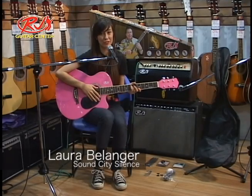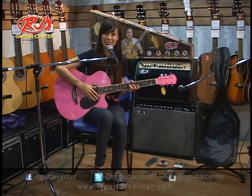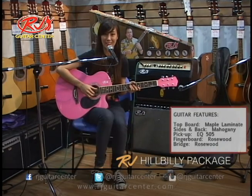Hi everyone, I'm Laura Bellinger, the lead vocalist of Sound City Silence. I also sing and play acoustic guitar. Today I'll be reviewing the RJ Hillbilly Package.